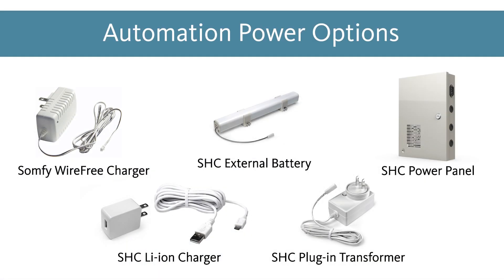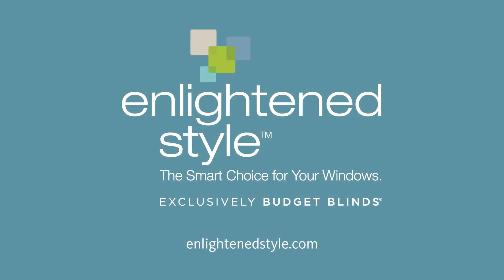We hope that you now have a better understanding of the various power options that Enlighten Style offers across our automation lines. Thank you for joining us, and happy selling!